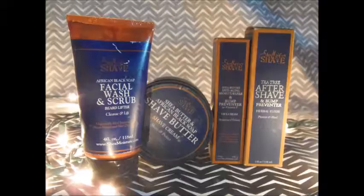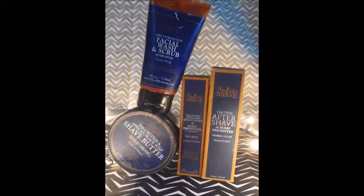Welcome to another spotlight on Shea Moisture — this is going to be a spotlight on the African Black Soap shave line. So to show you guys the products I have: the Shea Moisture shave butter, anti-aging moisturizer and bump preventer, the facial wash and scrub beard lifter, and the tea tree aftershave and bump preventer.